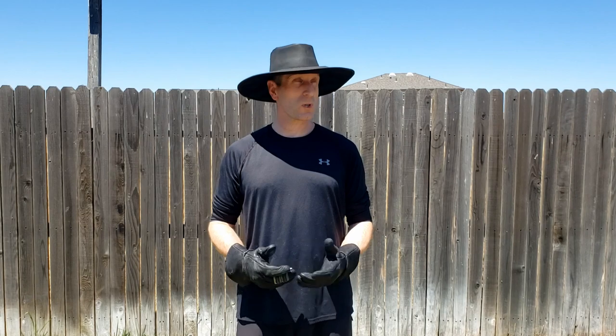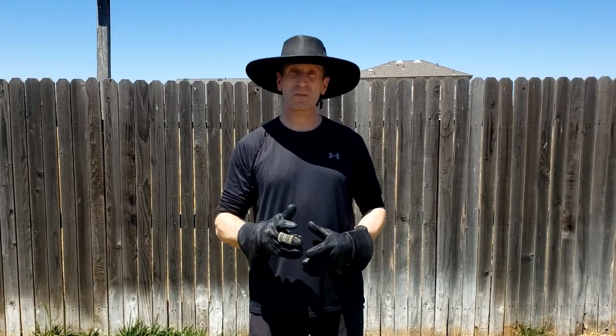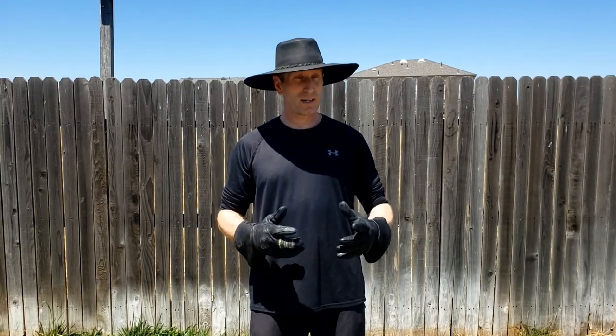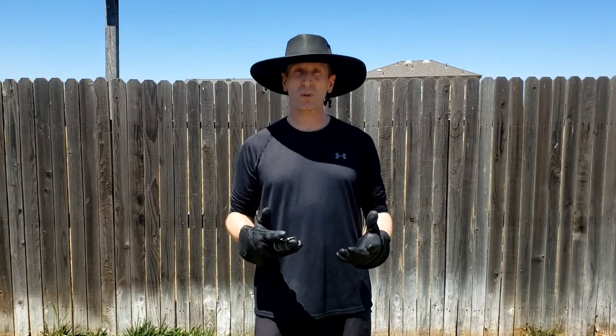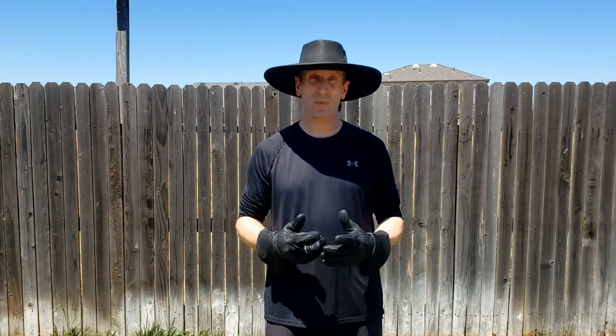Hey everybody, I'm Rob Childs, a rapier swordsman out of the United States. Today's video I'm going to be covering a drill that was taught to me by my very first fencing instructor. This was back when I was doing Olympic training for Hungarian saber, and I found this drill to be so useful that it has followed me ever since. I use it to this day in my rapier training of my own students.